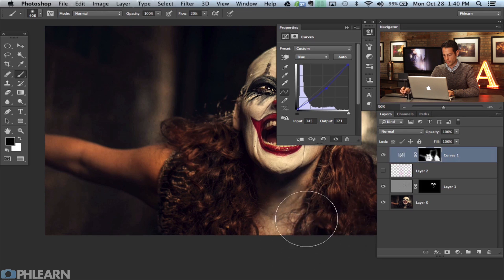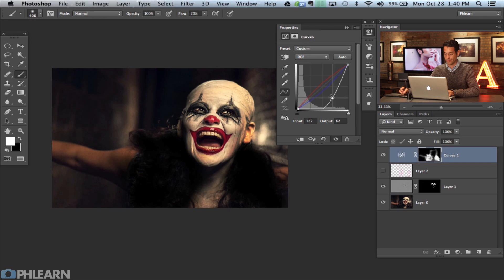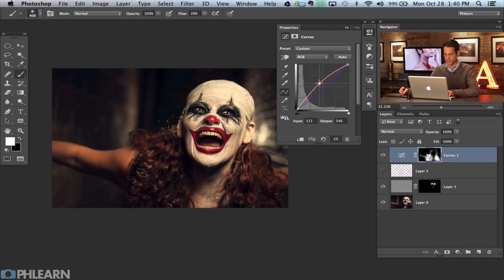There we go. You don't have to have it visible everywhere, but just a little bit of color looks nice — it just adds a little bit more. If you want a stronger effect, go back to the RGB and bring it a little bit brighter. You could also just change your opacity to lower the effect. There are a lot of different ways you can do these sorts of things.